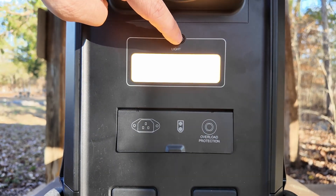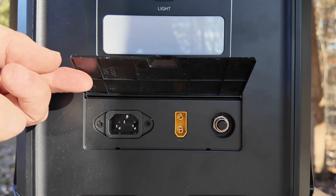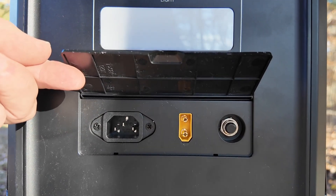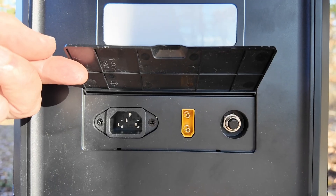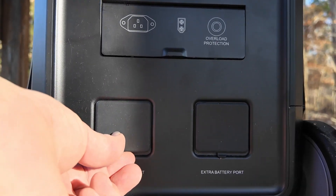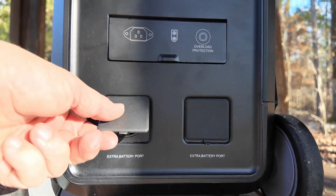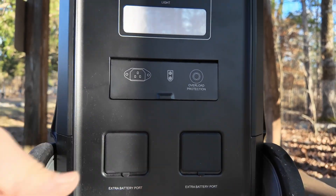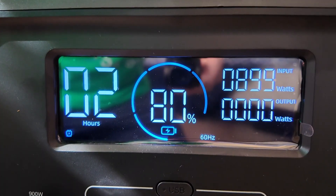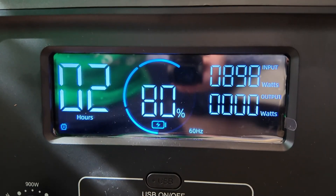On the back of the unit, we've got the light. If we open this panel right here, you'll see that we've got the AC input, the solar input, and the circuit breaker for this unit. Below that, we've got a couple of extra battery ports. And if we connect two extra batteries to this, we would get a total of 11,520 watt hours. On the front of the unit, we have a very nice display that gives us all of the information right there.